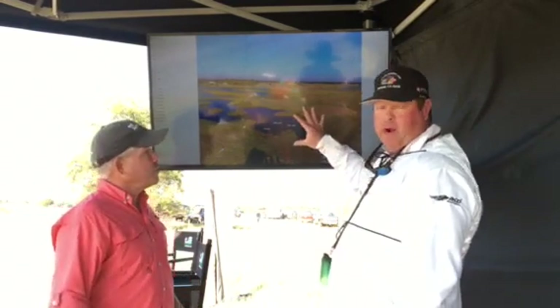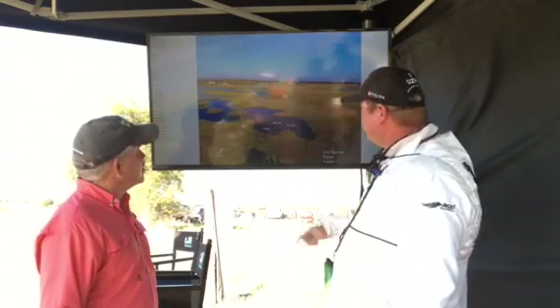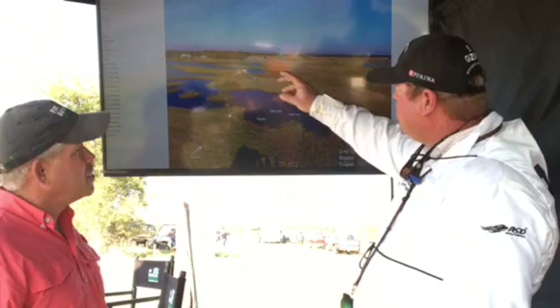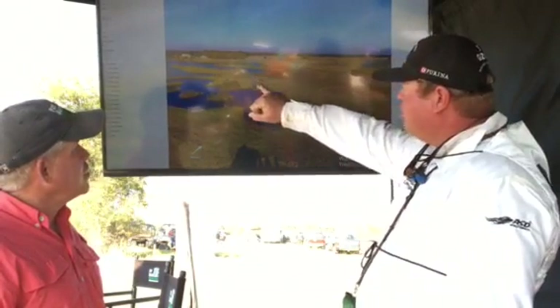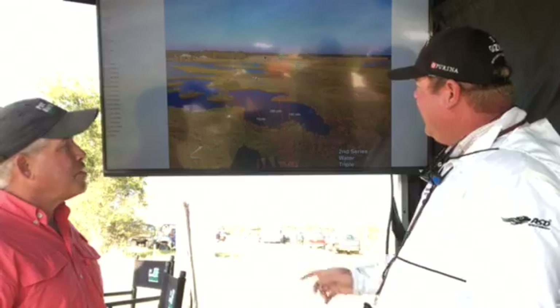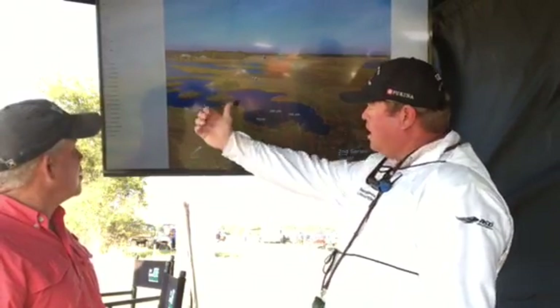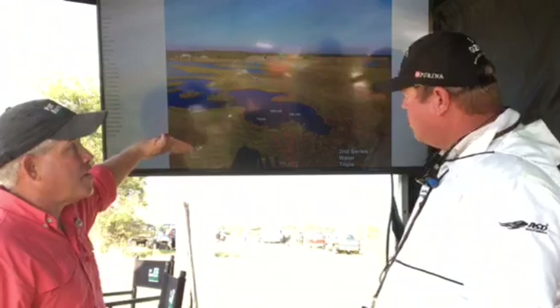Well, first of all, this is a great view of the test for the audience. It's a good test. It's awful hard, awful tight, and the dog has got to be really focused to pick out that long gun with this short flyer right here. And we have the wind here — that's what a lot of handlers wish the wind was like. It's pretty much straight and cross, gone more left to right.